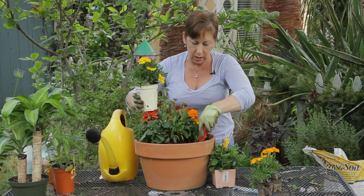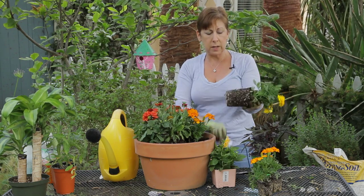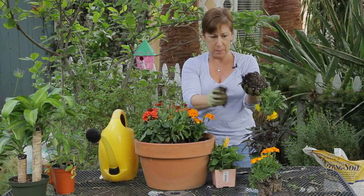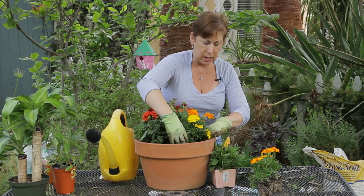I have a yellow marigold here as well so that it's not all orange. Make sure that your roots are not bound on the bottom — if they are, just go ahead and loosen them up. Maybe take the bottom inch or so off, and get those in and cover them with the soil.